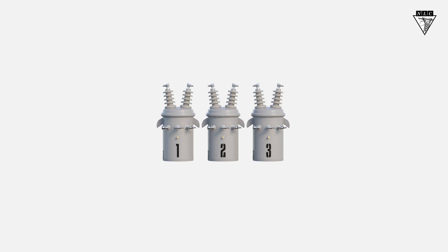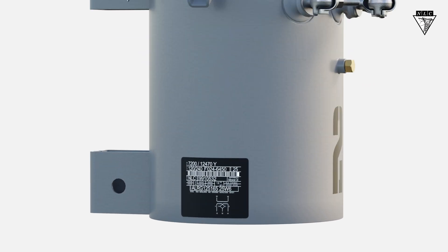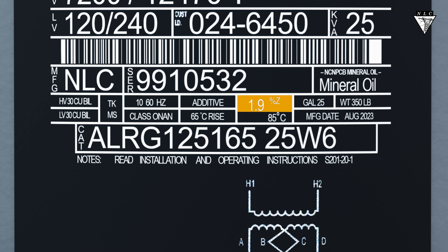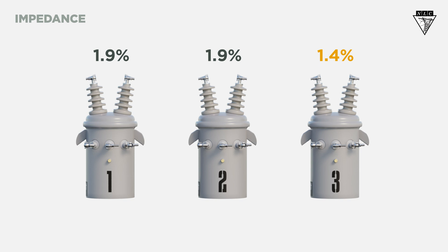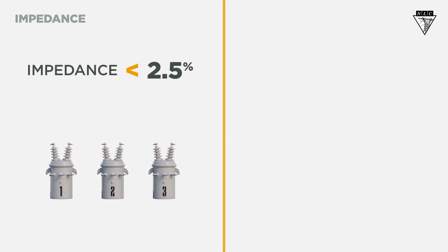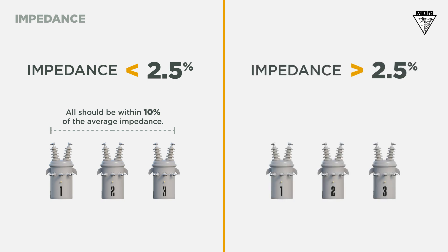The transformer's impedance ratings must be similar — you can check them here on the nameplate. If one transformer's impedance rating was lower than the other two, it could be overloaded and cause it to wear out faster. For amorphous core transformers, if the impedance is below 2.5%, all banked transformers should be within 10% of the average impedance rating. If it's above 2.5%, all banked transformers should be within 7.5% of the average impedance rating.